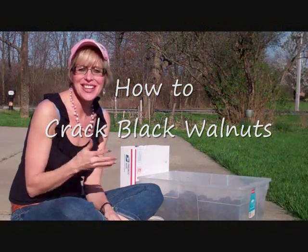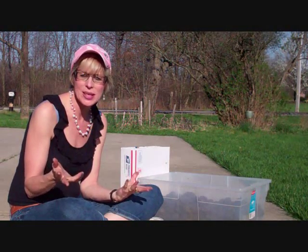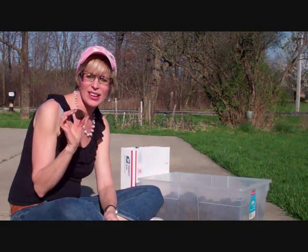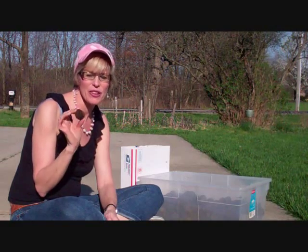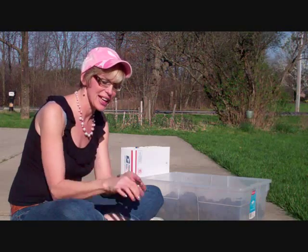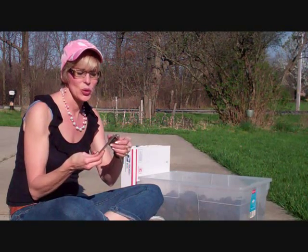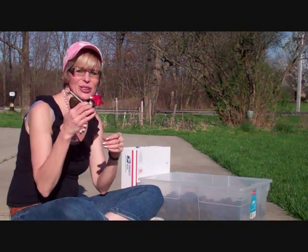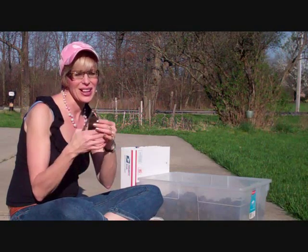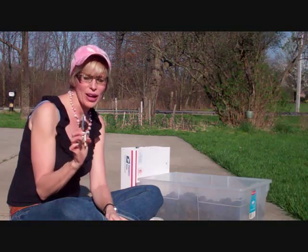Hi there, welcome to Dish with Trish and welcome to my outdoors. Today I want to share with you a real simple technique that I use when I'm cracking black walnuts. Black walnuts have a really thick, hard shell on them and are very hard to crack. They're not like an English walnut that you can just pop in your nutcracker and give it a little shazam and it just kind of pops away. That is not going to work for a black walnut.